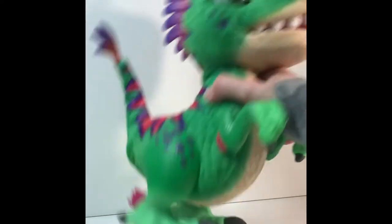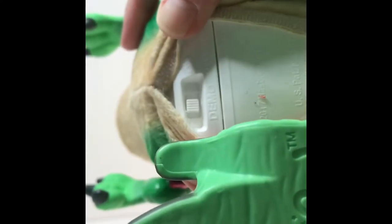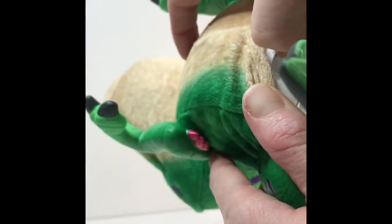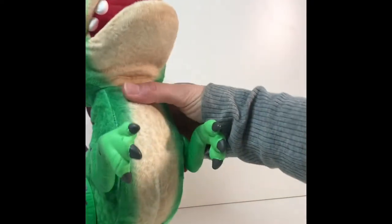Let's see if we can turn him off demo mode. Looks like under his belly here he's got a velcro piece which if you open gives us access to his on and off. It looks like he's on demo. Let's go ahead and turn him on. Looks like there's only demo or on, so you may have to take the batteries out if you are trying to hide this as a gift because he just will not stop.